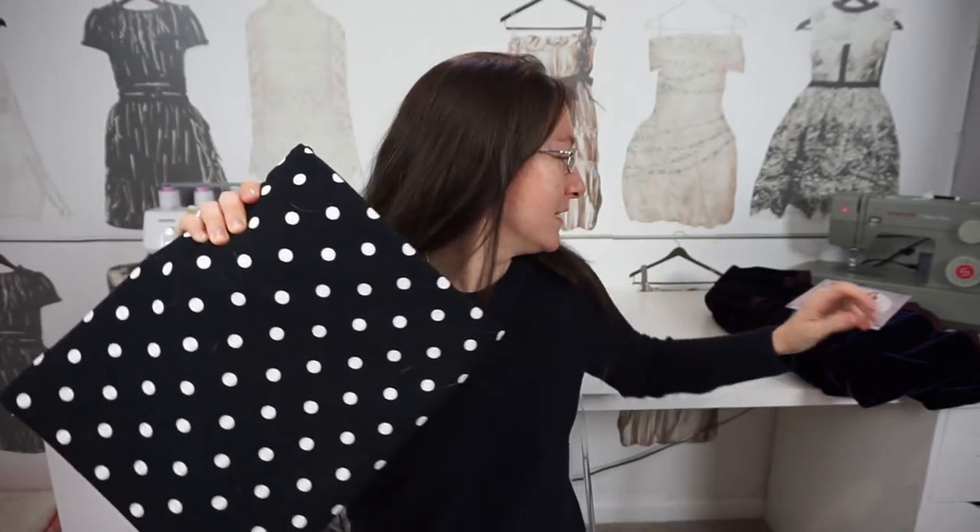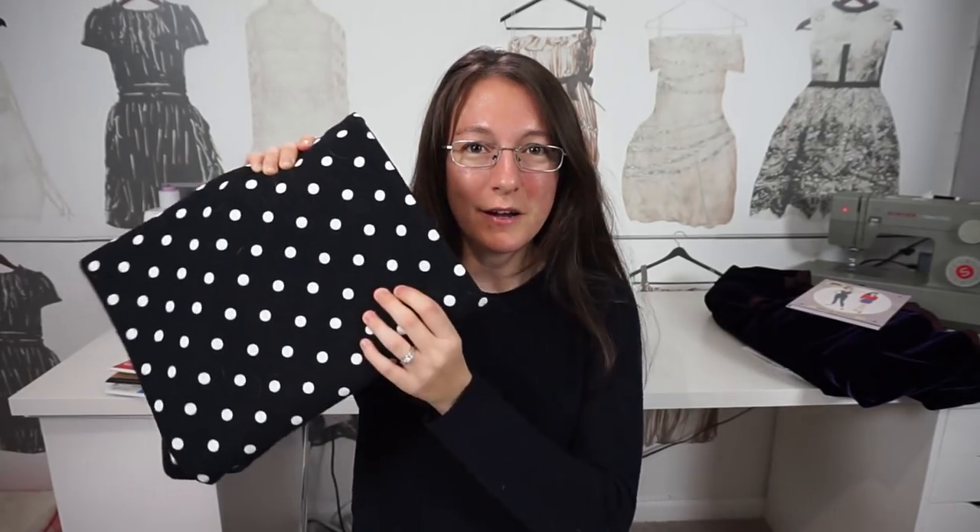I want to make the trousers out of this black stretch cotton that I picked up from Sew Over It when I bought this pattern. And with that, I want to make the Seamwork Astoria crop sweater — I think that would look so cute with this polka dot ponte knit that I picked up from Joanne. How cute would it be to wear this with a pair of high-waisted ultimate trousers and some black flats? I feel like that's something modern-day Audrey Hepburn would wear.